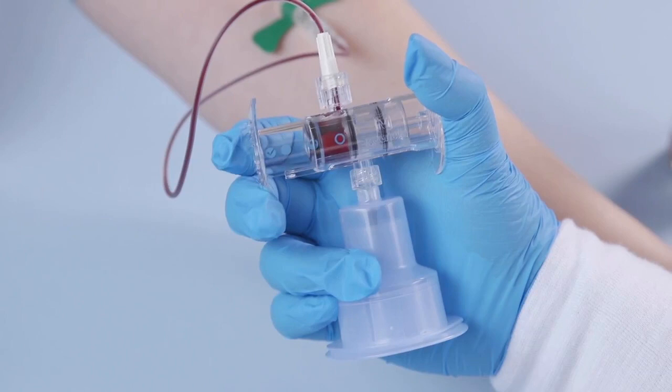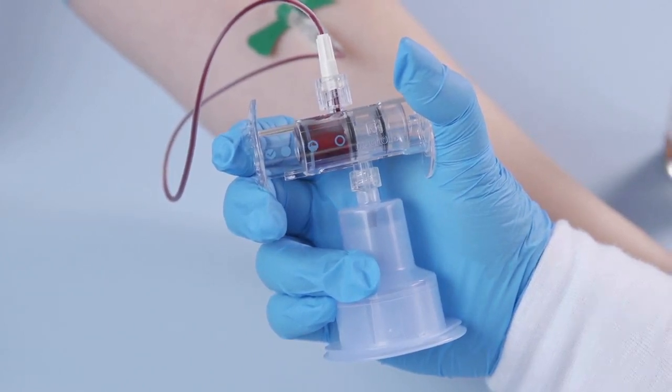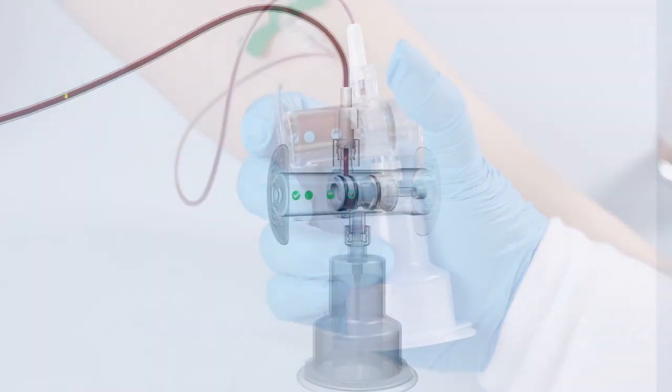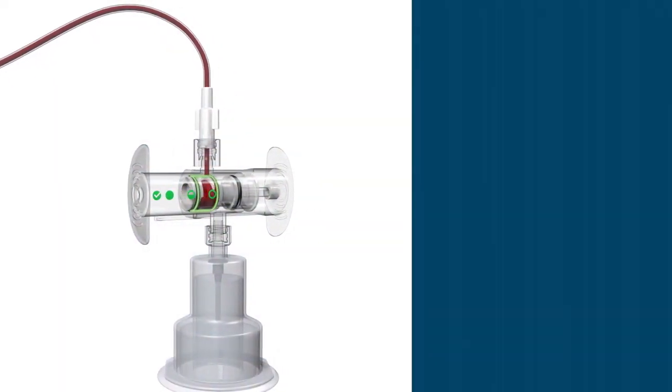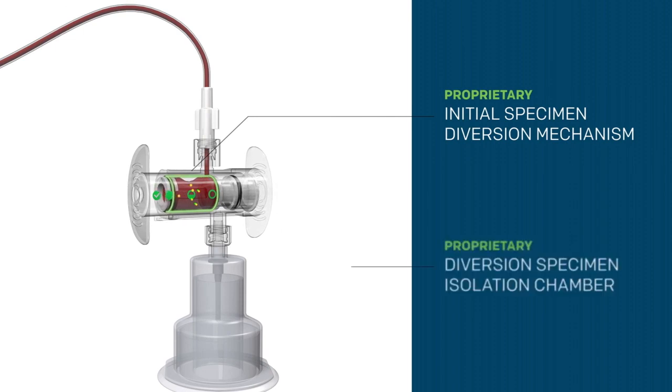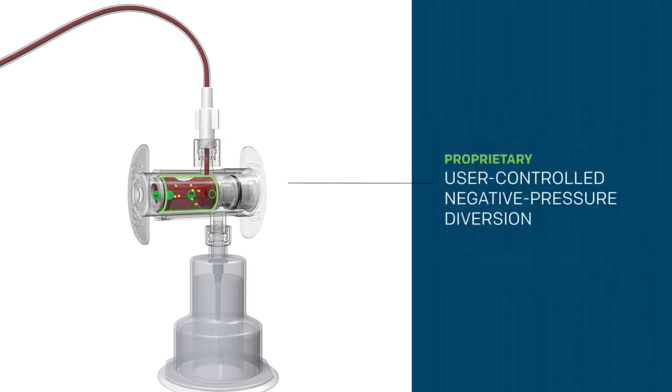The SteriPath blood culture collection system is designed to divert, sequester, and isolate the initial 1.5 to 2.0 milliliters of blood. Initial blood flow enters SteriPath's proprietary initial specimen diversion mechanism and into the diversion specimen isolation chamber. As diversion continues, contaminants are sequestered and isolated in the diversion chamber. Proprietary user-controlled negative pressure diversion enables necessary adjustments in negative pressure for hard stick patients with low venous pressure.